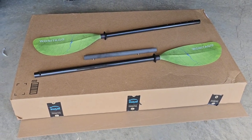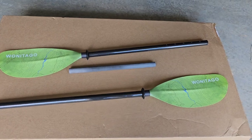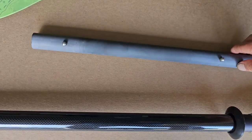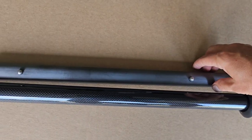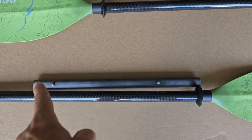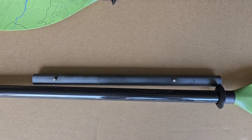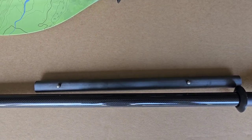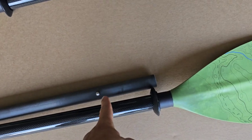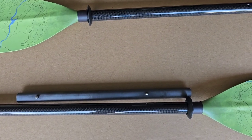Before I put it together, I remembered something from one of the reviews — this middle section has a short side and a long side. Those two push buttons are not equal distance from each other or from the ends. I went back and looked at that specific review, and it said the short side is for the length adjustments and the long side is for the ferrule adjustments, or the angle.